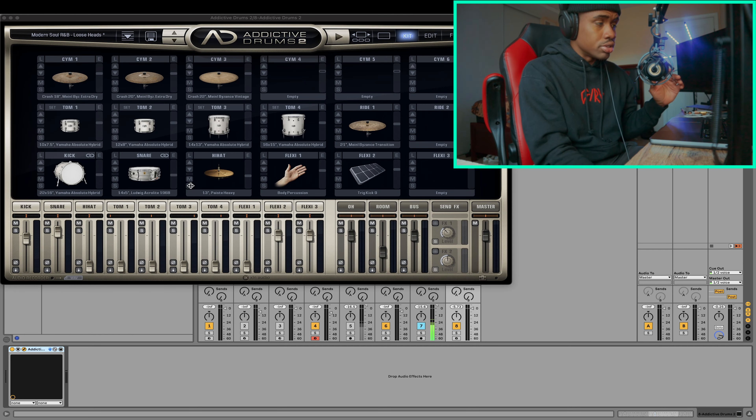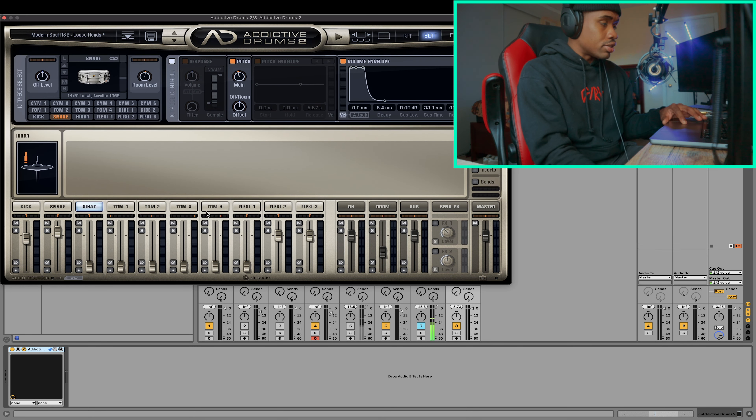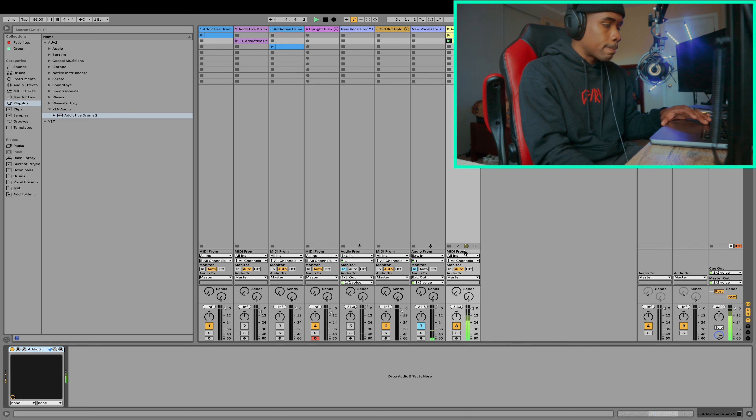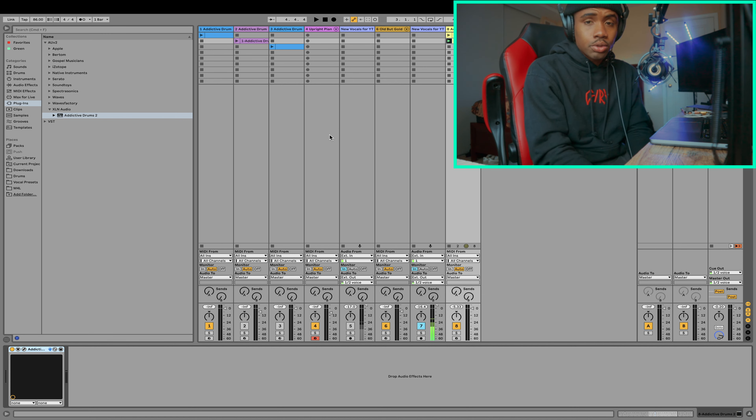One last thing that I like to do with the drum patterns is check out the pitch. There might be a few sounds that I can pitch up or pitch down that might make the drum sound just a little bit better. The two drums that I usually pitch down or pitch up after getting the pattern set are the ride cymbal and the hi-hats. I feel like the hi-hats are at a good spot, but the ride cymbal could be at a lower pitch and it'll sound a little bit better. I feel like that adds a little bit more soul and flavor to the beat. Now that we got everything, let's just play some chords over it and see if it sounds good.